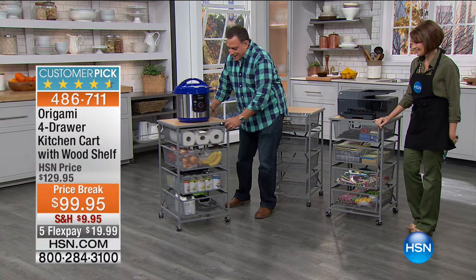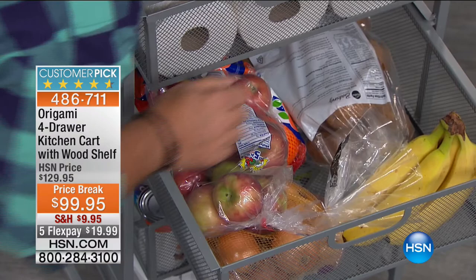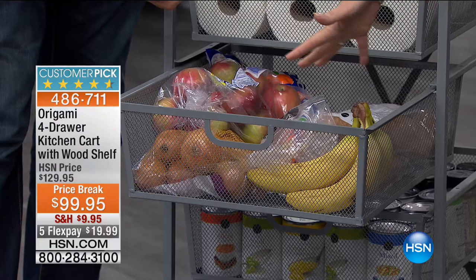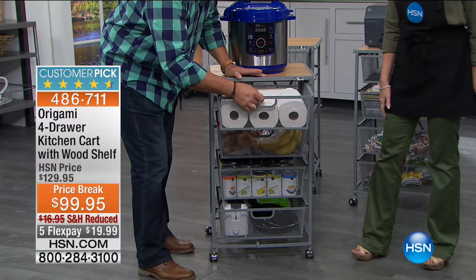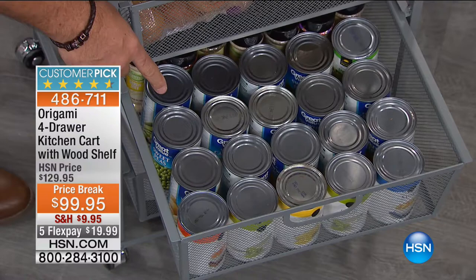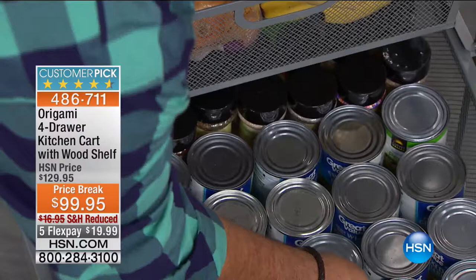When you put fruit in a closed container, you're often just helping it rot faster. With this cart, you've got airflow going through and you can see what's in every drawer. No guessing — you don't have to pull out every single drawer to find something. We also loaded a drawer with 20 full-size cans and another 20 bottles of spice behind that. As a spice drawer this would be awesome, and you can see what's in there — that's the big deal for me.